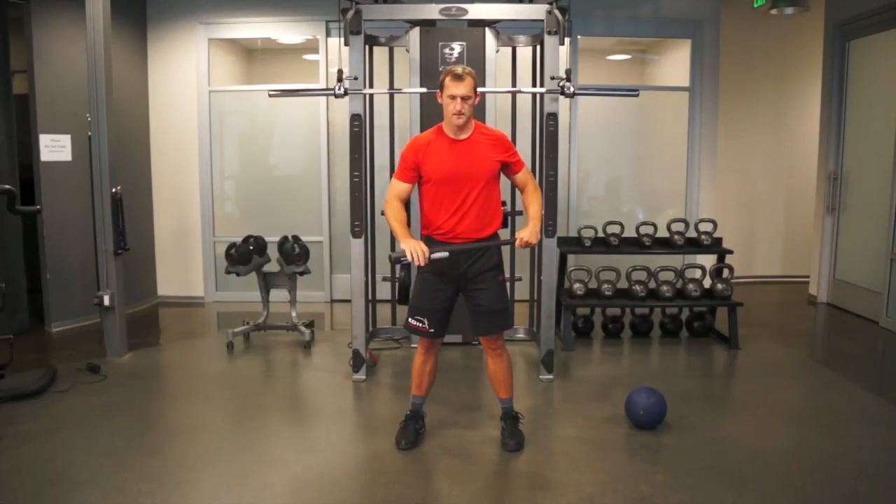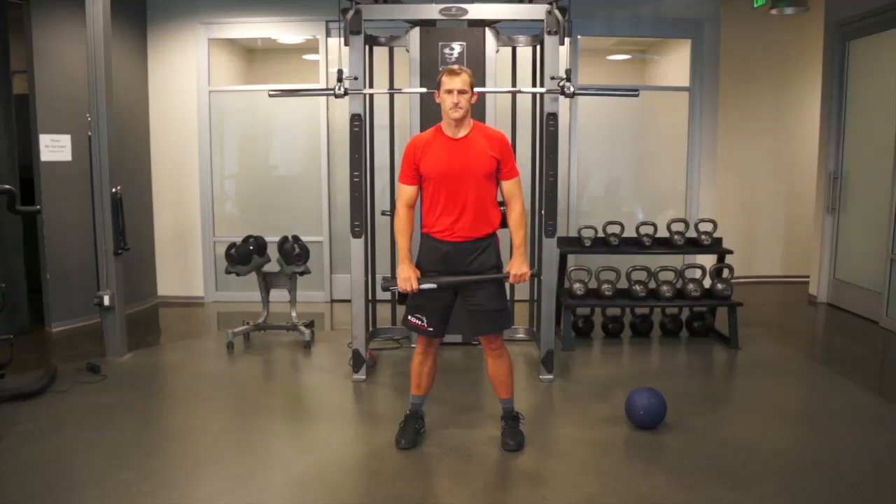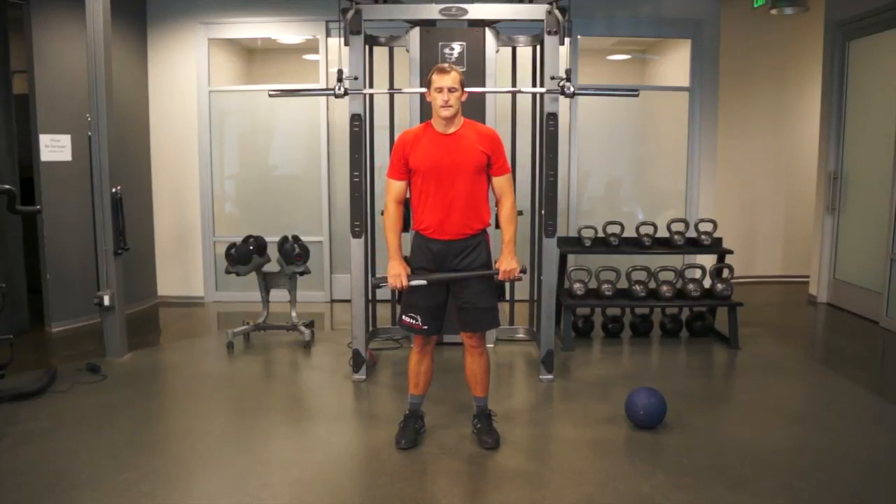It sometimes helps to aim at an object and stop just short of hitting the object. Again, perform this movement for a specified period of time, usually about one minute.